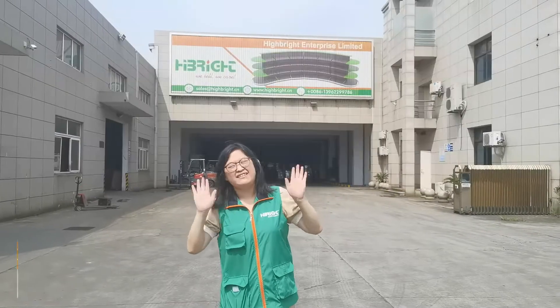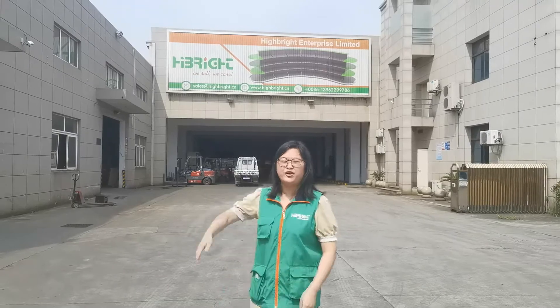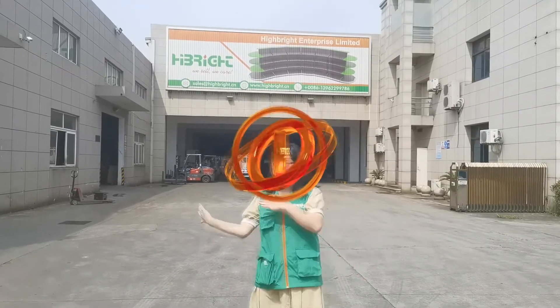Hello everyone, this is Selena from HYBRID. Today follow me — I will show you our shelving factory. Let's go!